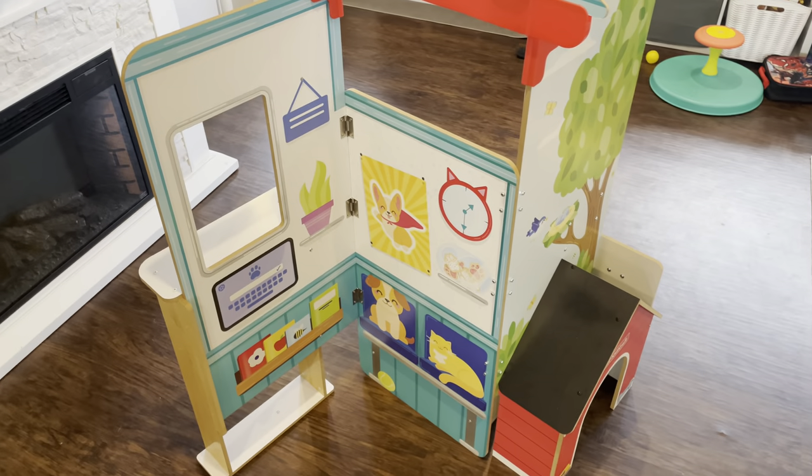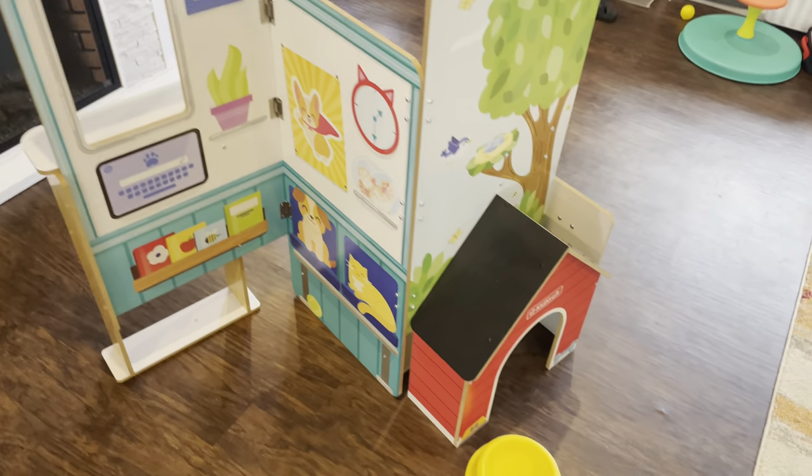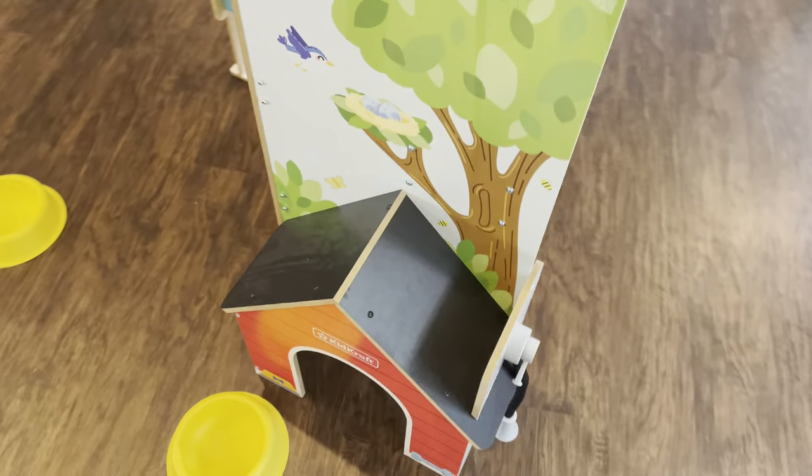Overall, one of the reasons we really like this is for the easy storage. But it also offers so many opportunities for pretend play.